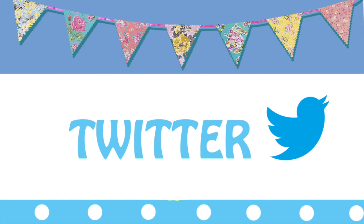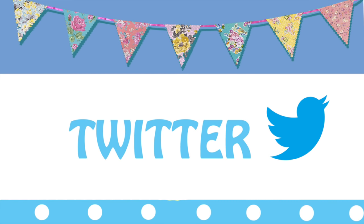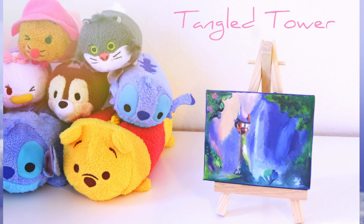I started doing art giveaways on Twitter, so if you'd like to win some free pieces, be sure to follow me there! This week's piece is a miniature tangled painting that I did, and links to my Twitter will be in the below!